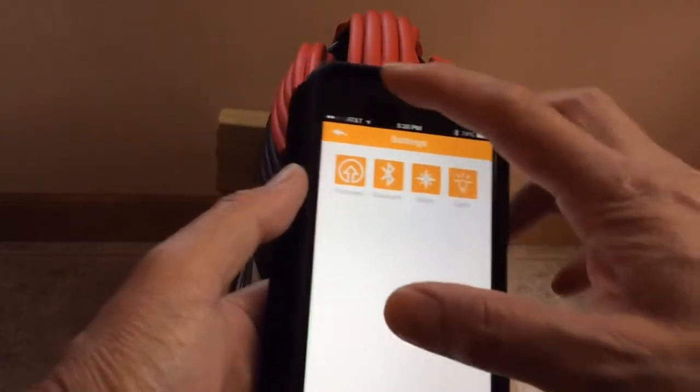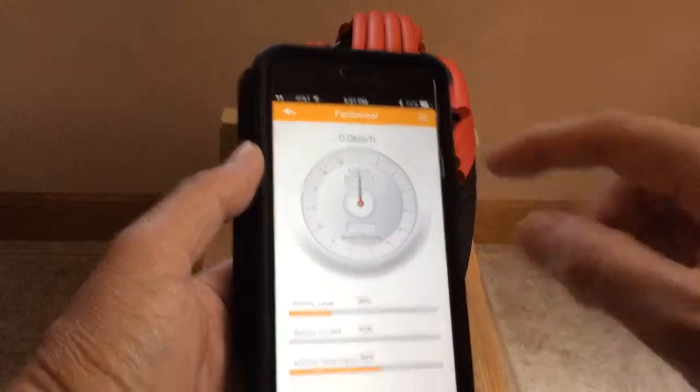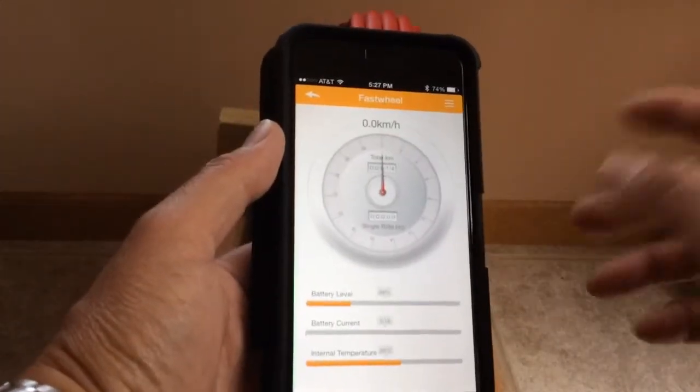You can turn on the light, Bluetooth, real-time speed, and that's about it.